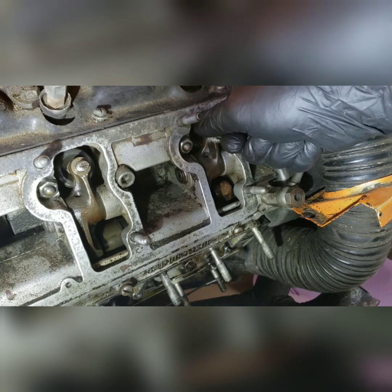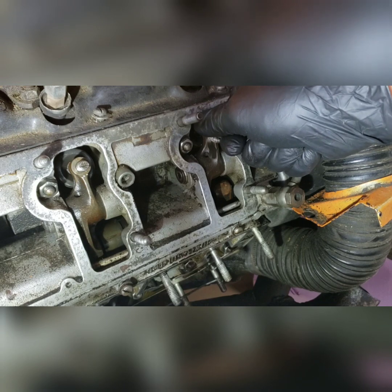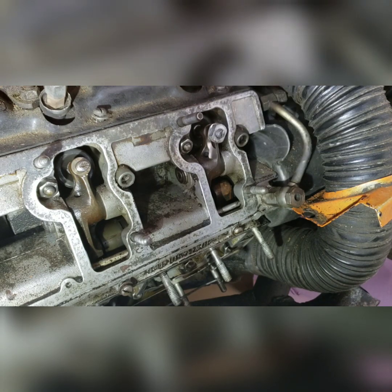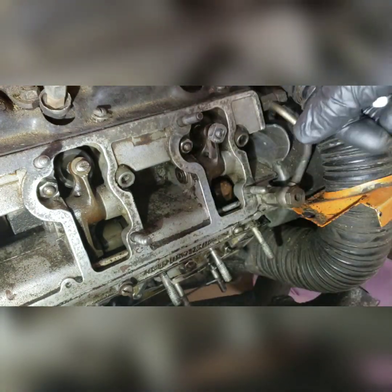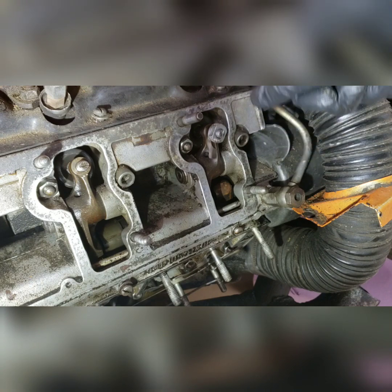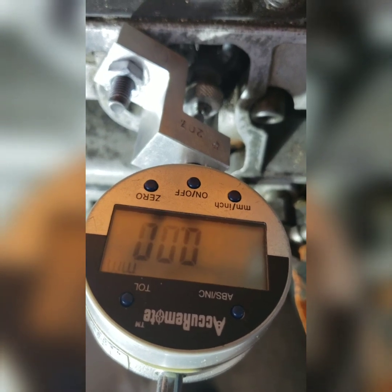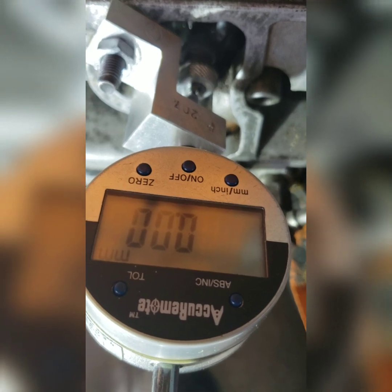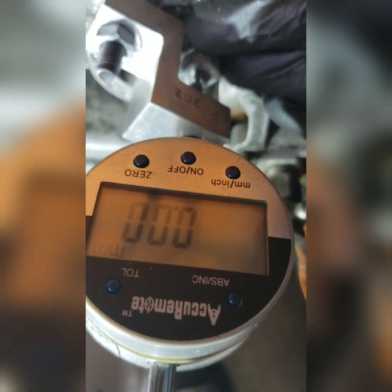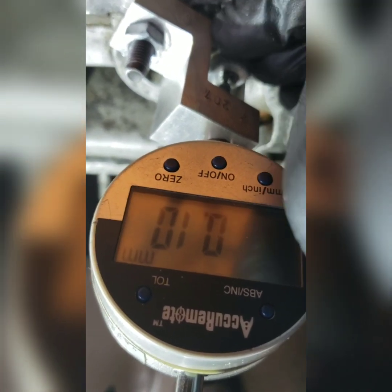I can feel a very slight tick and from experience I know that's exact, but I'm going to put a dial gauge on here and show you that Snap Gap is precise. I've placed a dial gauge into position over the valve adjustment screw, zeroed it out, and reaching down here I can pull the rocker arm up — and you can see it's set for exactly a tenth of a millimeter.